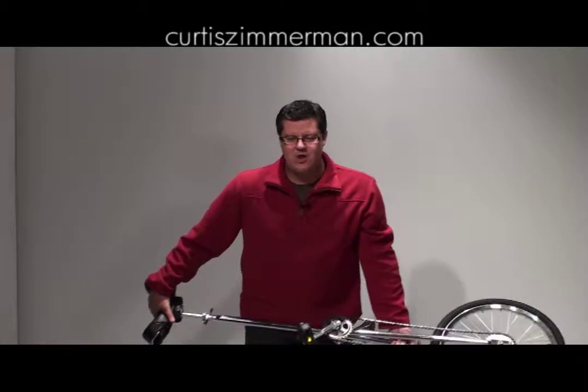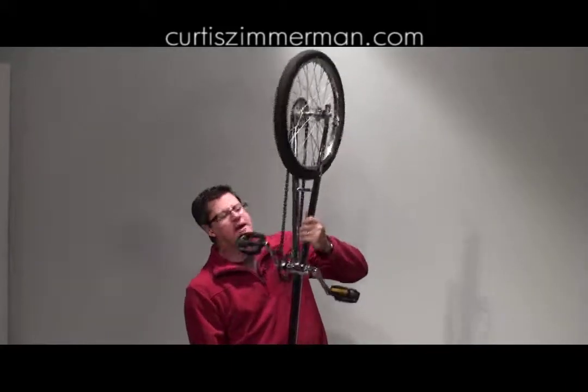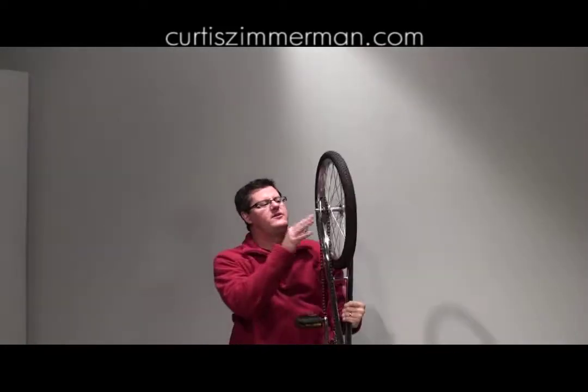Balancing a six-foot unicycle. The focus here is that anytime you're balancing any object, you never focus at the bottom — you always focus at the top, trying to keep the top nice and stable.